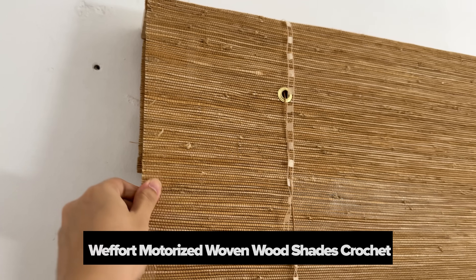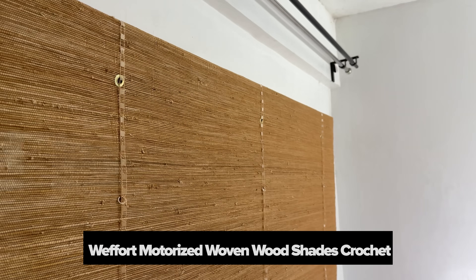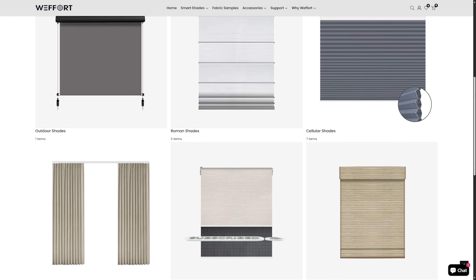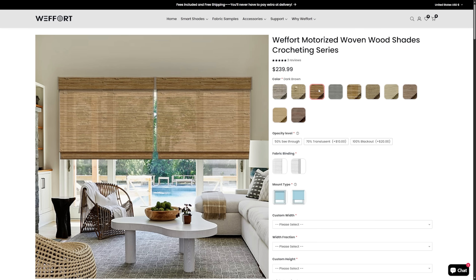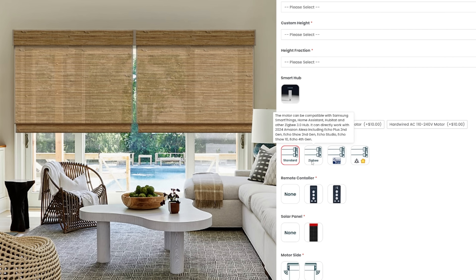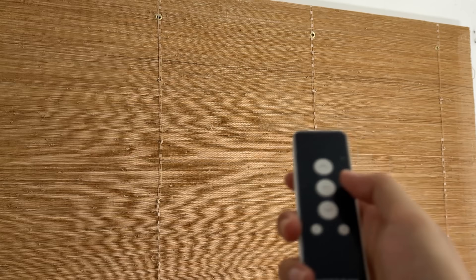So getting motorized blinds made me so happy. I went with the woven wood shades crocheting series in dark brown since I'm planning to give this room a sort of Southeast Asian vibe. They have plenty of shade options on their website, and they offer a smart version where you can link your shades to Alexa, Samsung SmartThings, or other available smart home assistants. Since I don't use any of those yet, I just went with the trusty remote.